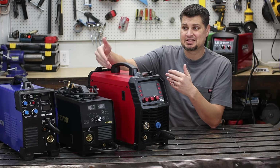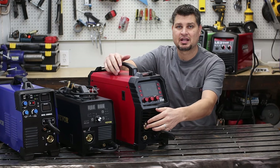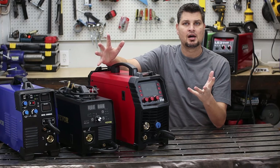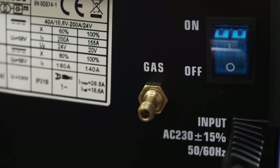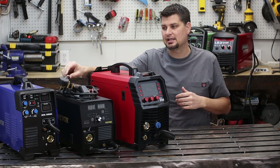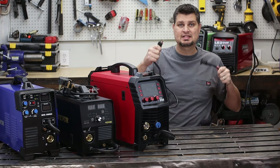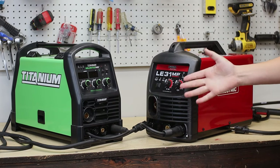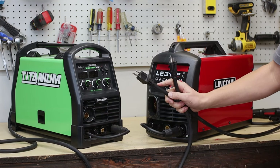These three are more of the European style, because the connection for your MiG gun is a Euro-style MiG connection. I'm partial either way — I don't mind that connection. Now this is a big factor for lots of people: some machines are 220-only, some are 110-volt only. The Arc Captain right in the middle actually has an adapter and can take both 110 or 220 power. The Titanium is at Harbor Freight and the Lincoln at Home Depot — both are 110-volt only.